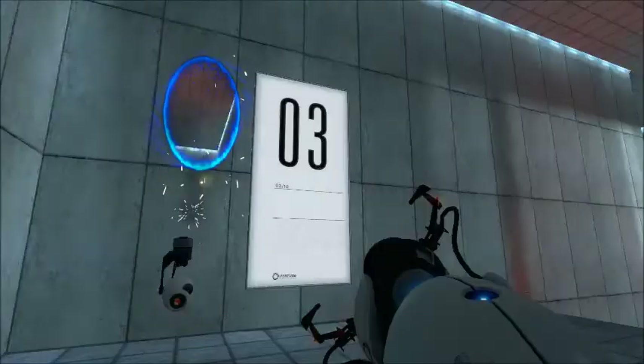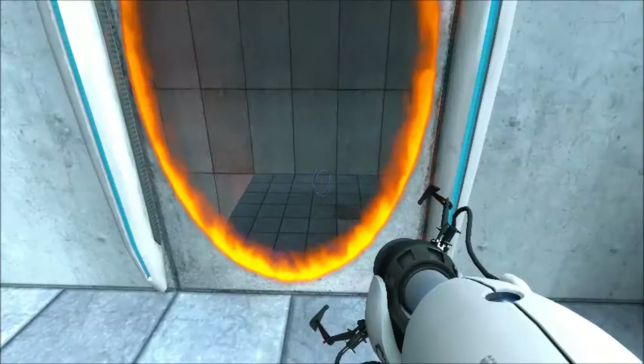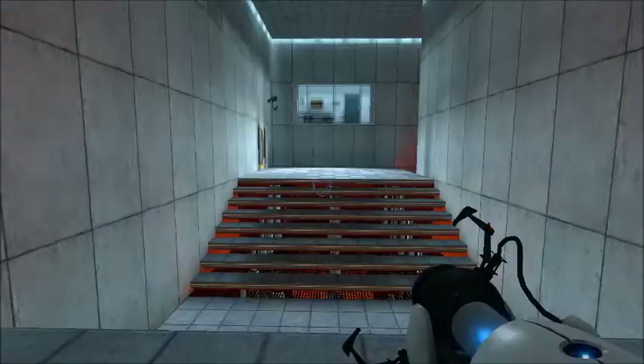Please proceed to the chamber lock. Mind the gap. To ensure the safe performance of all authorized activities, remember, the Aperture Science bring your doctor to work day is the perfect time to have her tested.